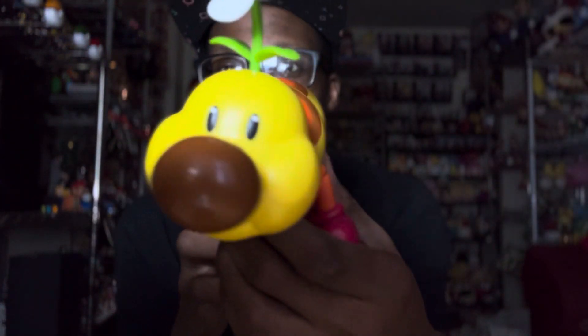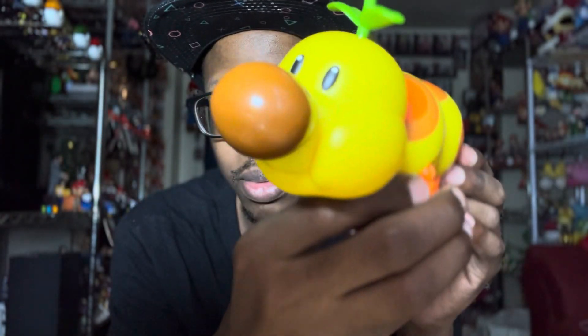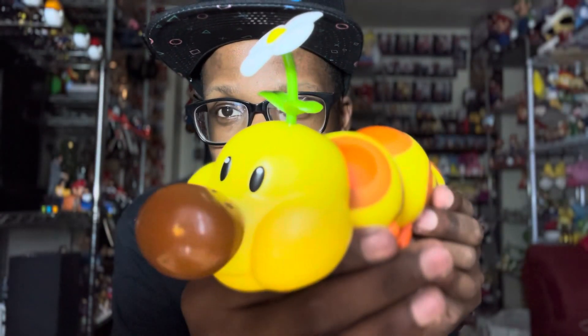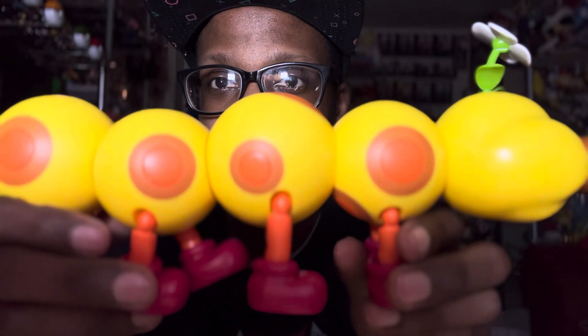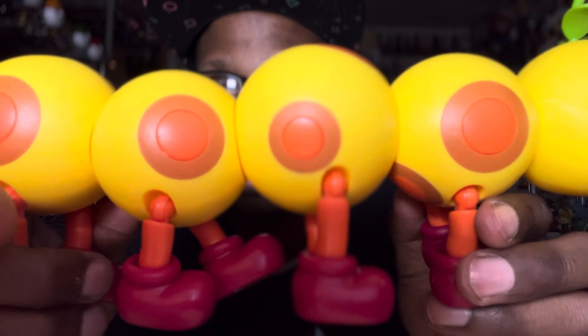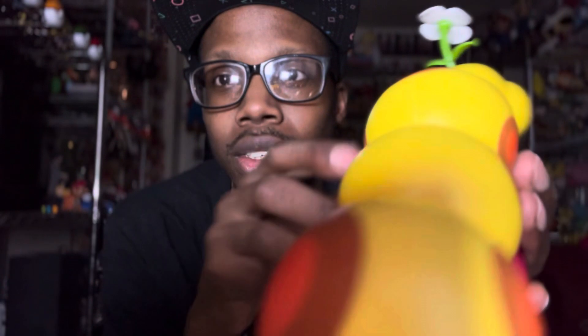They probably already have these figures, but it's alright. You're not here for those figures — you're here for the Wiggler. Here it is, look at the Wiggler! Hopefully you guys can see this good enough. That's his face, and I think that's a flower on his head. I love how it looks — the detail and everything, the little nose. Let's look at his body. It looks great, guys.